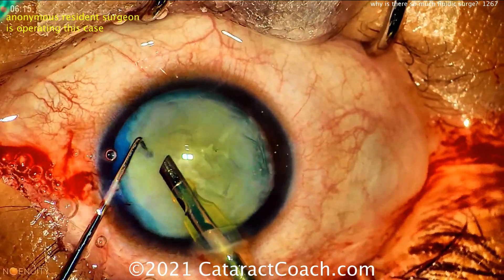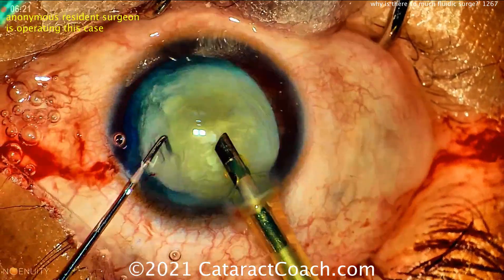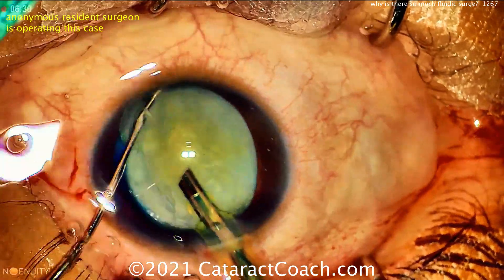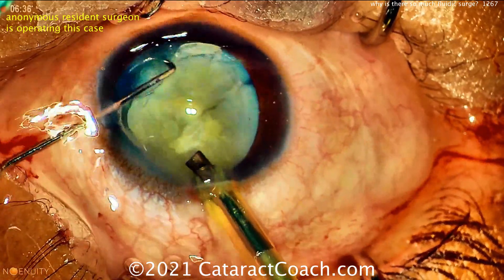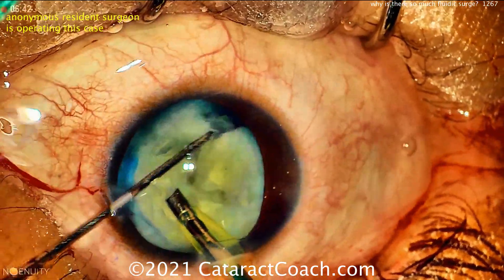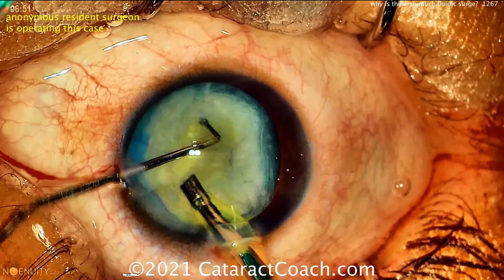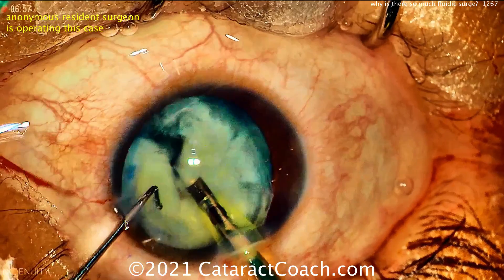Here comes a big chopper or hook, and the phaco probe is in the eye too, rotating the nucleus a little bit. With an intumescent lens like this it should rotate pretty easily. Aspirating out some of that lens cortex. The chopper is going around the lens equator — nice chop, very nice chop. The chop worked great. But remember that this surge is going to happen when we start removing these quadrants. The chops are going very well; this resident is doing a fantastic job. Rotating again and a few more chops — and there, it's complete.